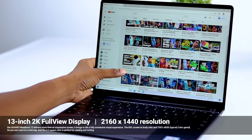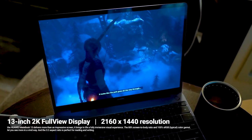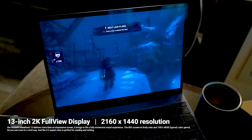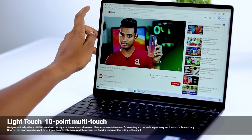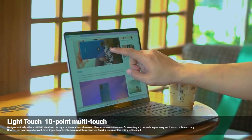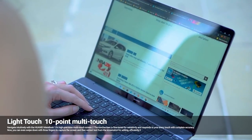We have a glass panel on our laptop and a plastic frame. We have a touch display and a multi-touch angle.